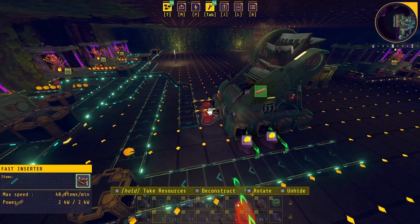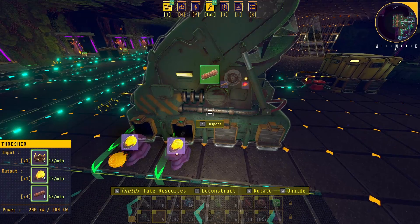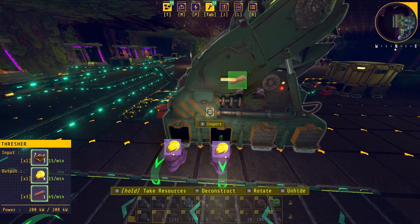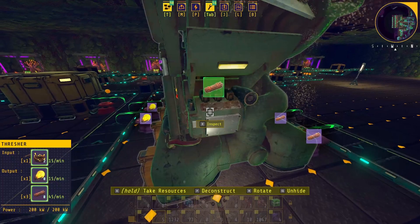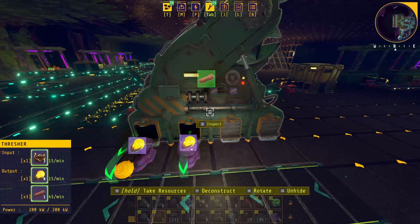It was puzzling me why this was happening because it shouldn't be that close. When I was looking at the numbers, I think the thresher is actually putting out 16 seeds per minute — or very very close to it, like 15.9-something if not 16 itself. It's right there on the edge, and I'll show you that here with this timer.